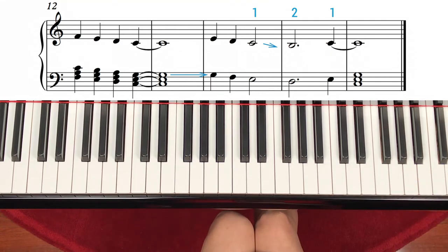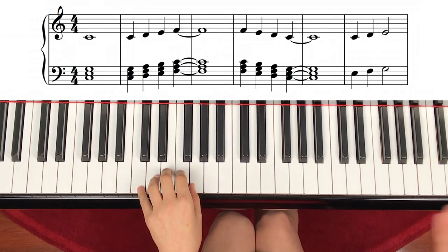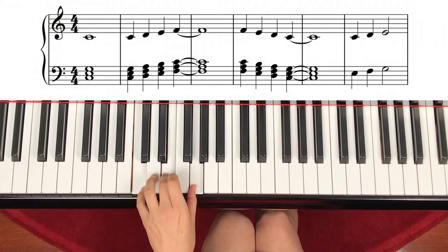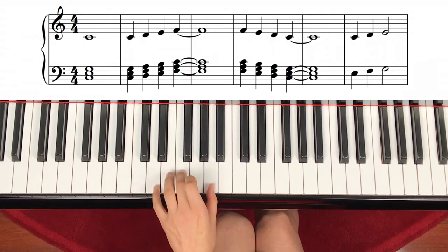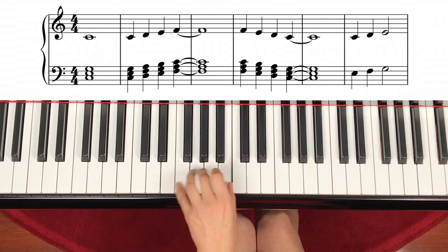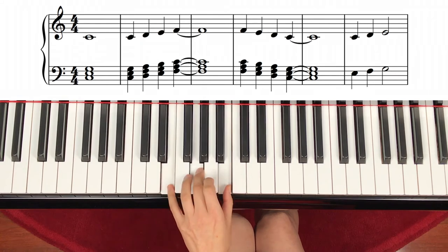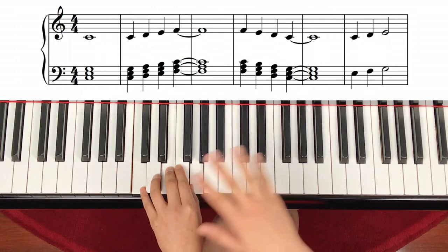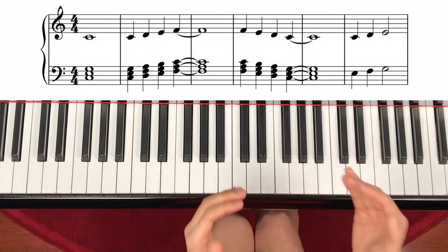Now let's move on to the left hand — C chord, which we have just played in the technique part. The same chord. C, four count. After that, let's just briefly see the notes: C again, step up, up, up. And the same note — step down, down, down. And that's tied to two. So both right hand and left hand will play at the same time and hold it at the same time.